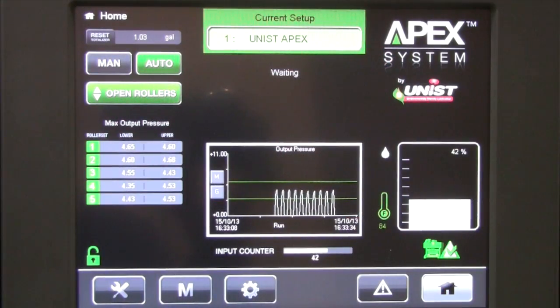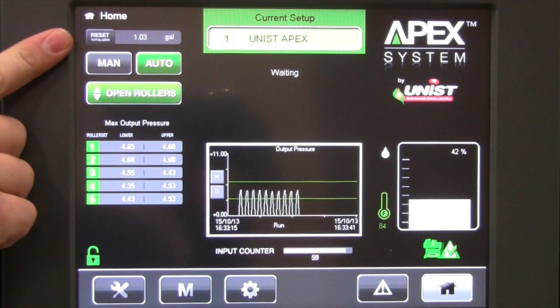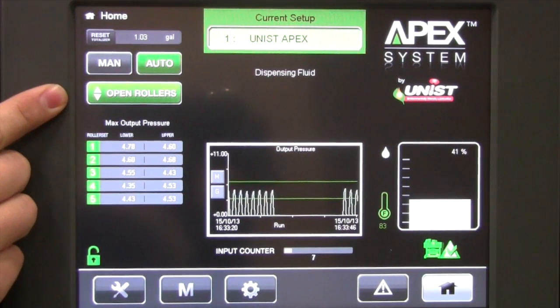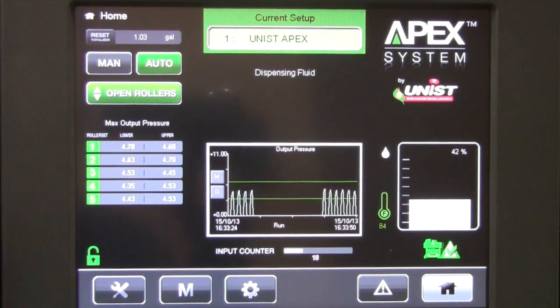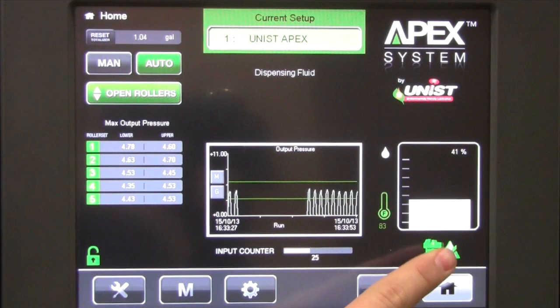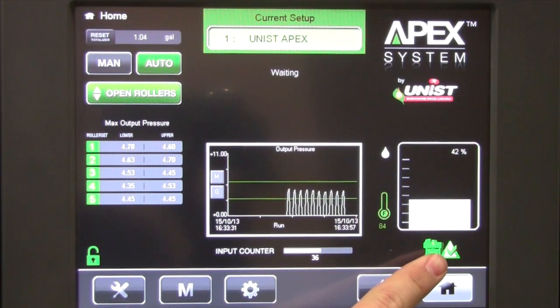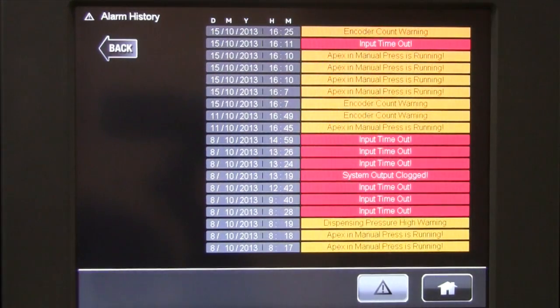The APEX home display shows all critical running parameters. At the top we have the current setup and its name. We also have a totalizer value which tracks the amount of lube applied. We have an auto and manual toggle and also the ability to open and close the rollers on the attached UniRoller unit. We also display the amount of lube in the reservoir and its temperature, plus a press-is-running indicator. We also have the ability to access an alarm history screen which gives us a list of the last twenty alarms and errors.